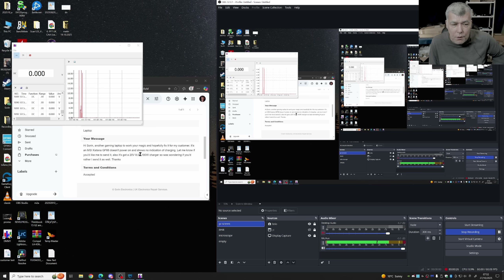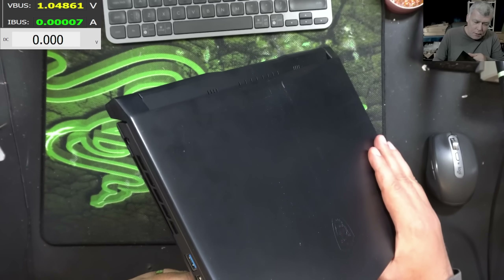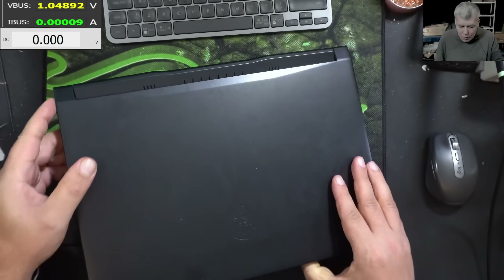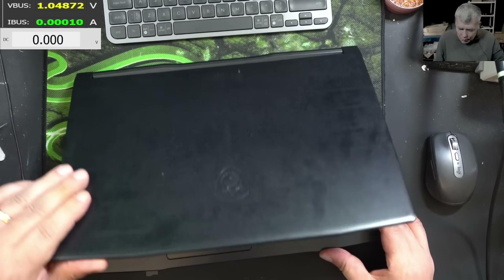Doesn't power on and shows no indication of charging. The customer also got the charger. I'm assuming I have the charger for this one — but I don't have this particular one. That's not a problem though. I think we can figure it out even without the charger.